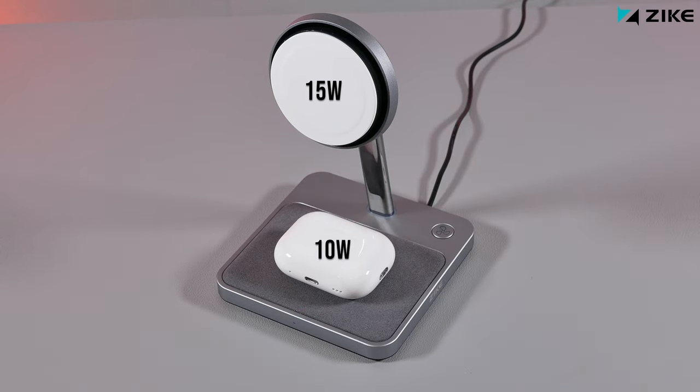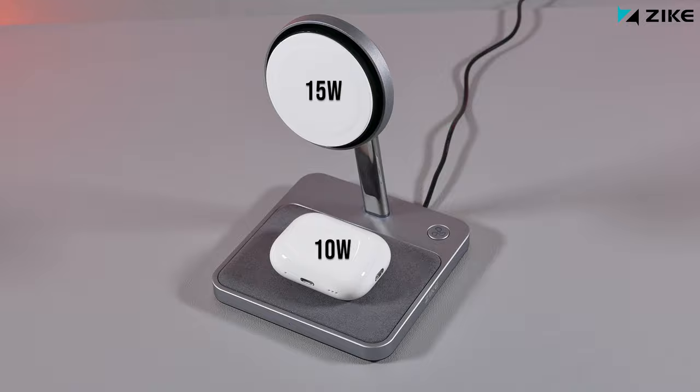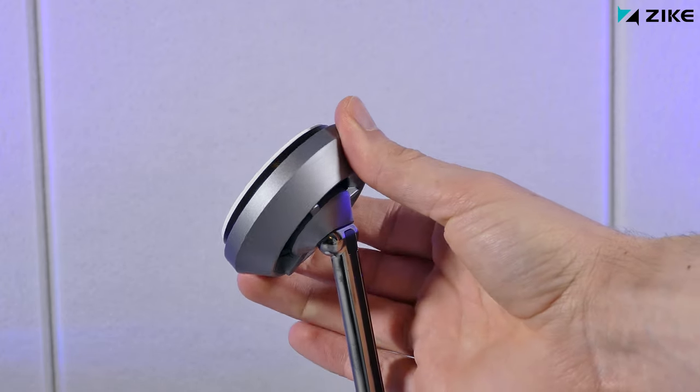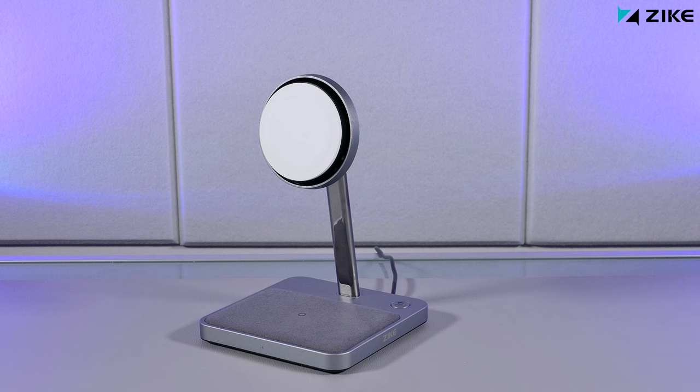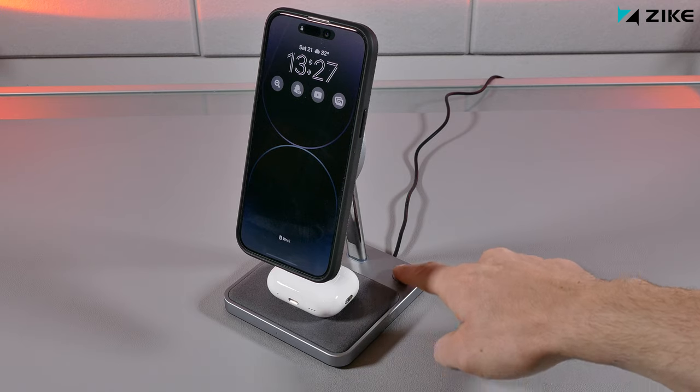By the way, it packs 15 watts of MagSafe charging and 10 watts of Qi charging at the bottom for accessories you'd want to charge. Furthermore, the MagSafe head is adjustable up to 40 degrees, and the whole build quality of it is top notch. Apart from that, I'll be using and testing it out in this review, so check that out later in the video.